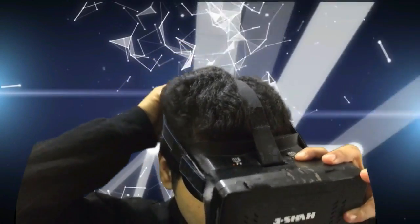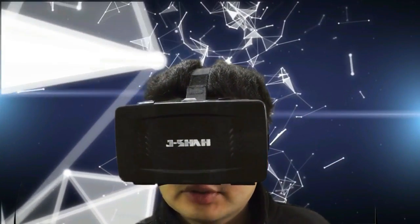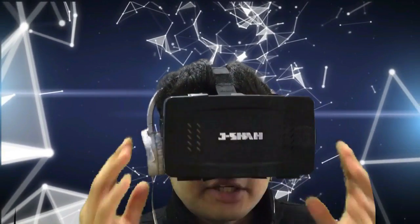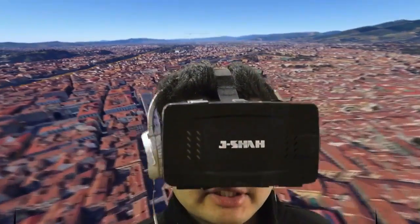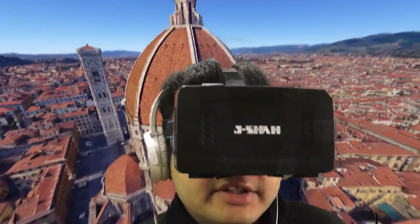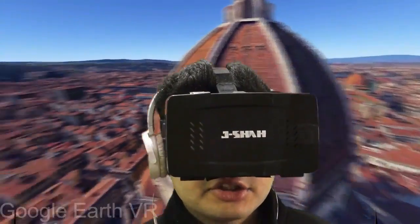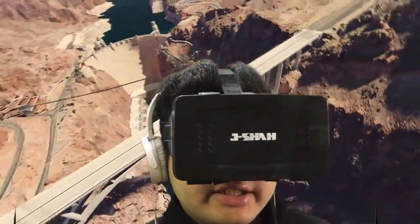The virtual reality headset we use is called the HMD — this is the head-mounted display, which you will wear on your head like this. And just a pair of headphones which will give audio. Through this, you can just feel that you're somewhere else in 3D. It shows everything in 3D, so you feel that you're really inside the virtual environment. You just immerse — you can see I'm in a virtual world which I can experience.